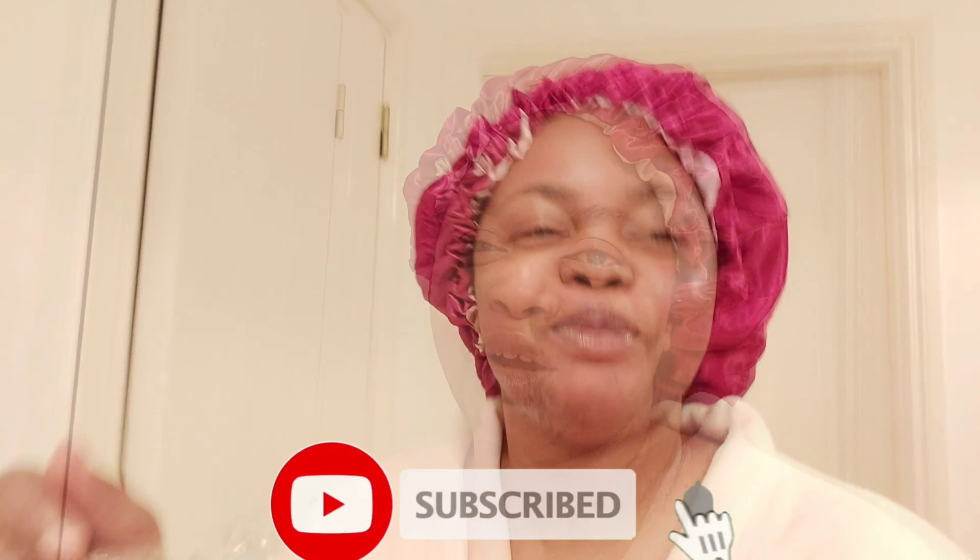Thank you for watching my quick video. Watch out for more from me — I will definitely be bringing you much more. For any suggestions and ideas, don't forget to leave them in the comment section. If you're new to my channel, don't forget to subscribe and click the notification bell. Love you guys, bye!